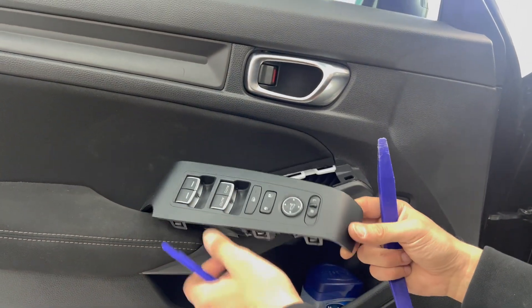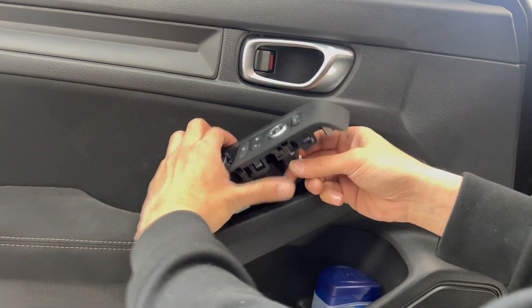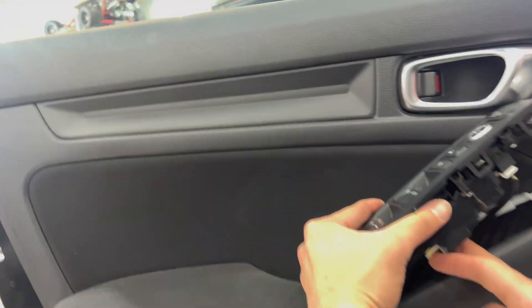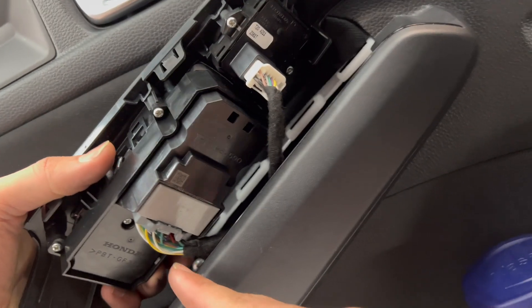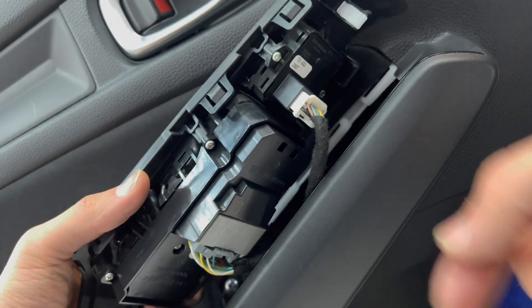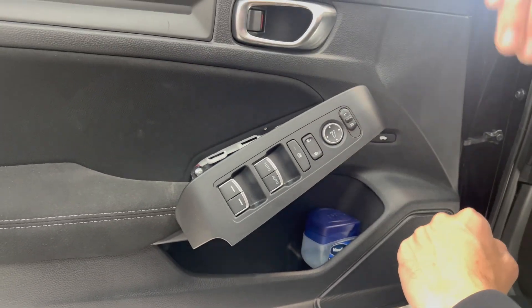There you go. You'll have two plugs there — very tight, very little room to work with. Push the clip right here and pull out on both sides. One clip on this side — pull these out and you should be good to go. Then remove this one screw over here and we'll pry the door open.